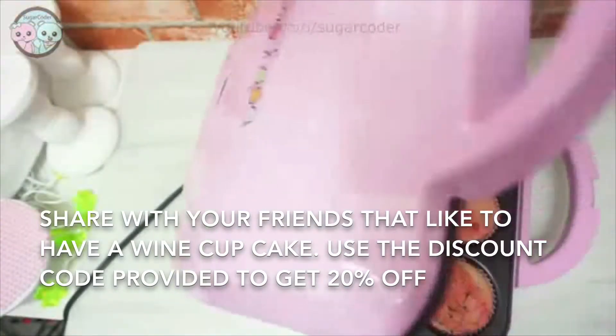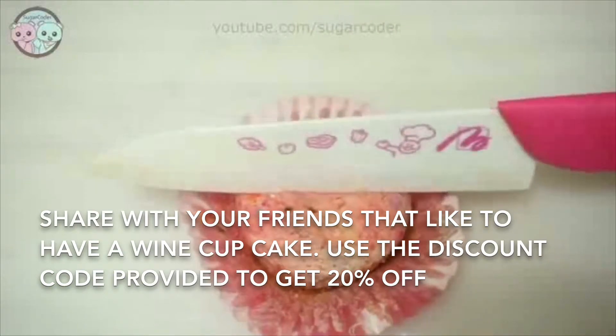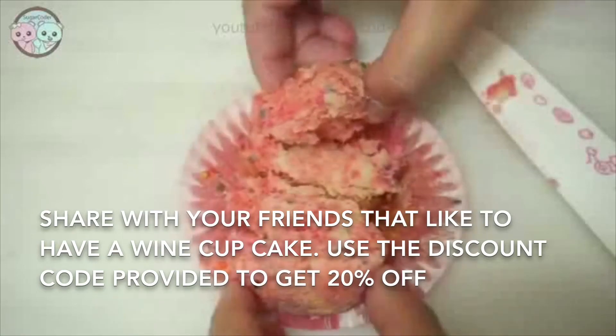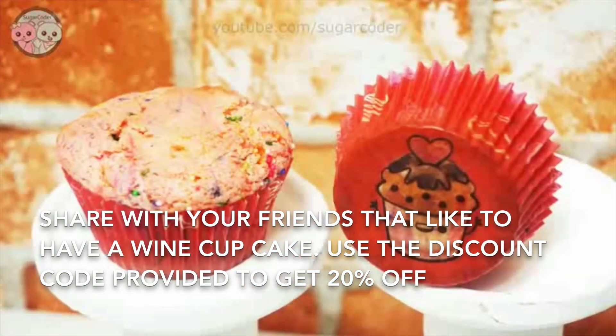Then I baked the cupcakes in this awesome Baby Cakes cupcake maker, which I recently got and recommend because it speeds up the time. To my surprise, these wine cupcakes were delicious and I can't even taste the wine inside the cupcakes. So have you tried wine in any...